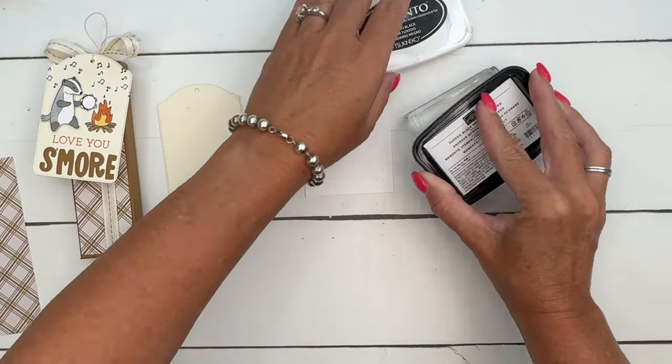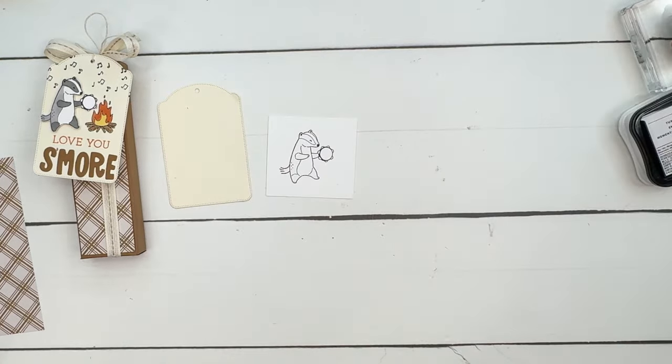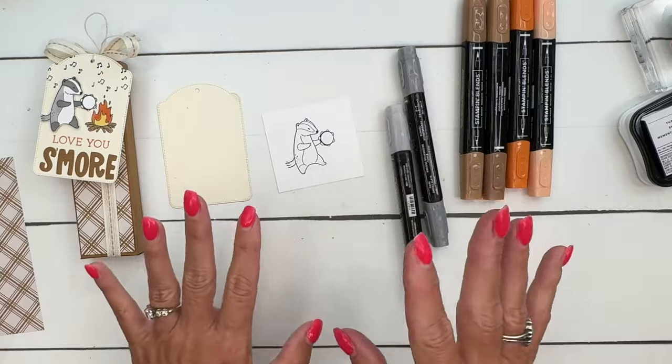I'm going to stamp him in Memento Black. I chose Memento Black because we're using Stamp and Blend markers - you need to avoid alcohol inks when using your alcohol markers. Now, a badger is black and white-ish.